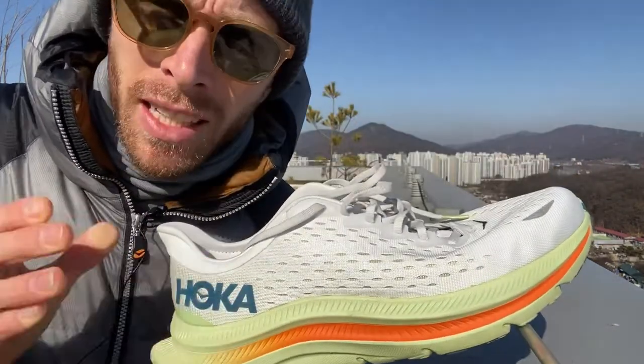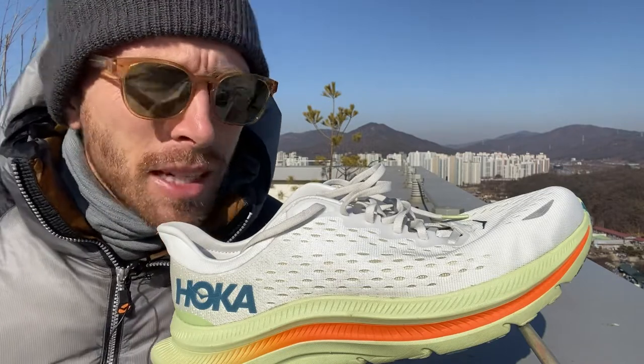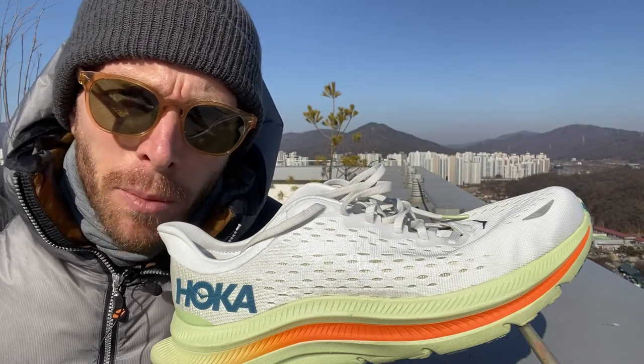All right, new shoe from Hoka. Take all my comments, everything I say with a big grain of salt because I've only done one run. That was my first run, only about 10 kilometers in the shoe. Easy paced run with a little incline. That's all the experience I've had, plus a few days walking around in it and wearing it as a regular shoe, trying to break it in and feel it just a little bit.